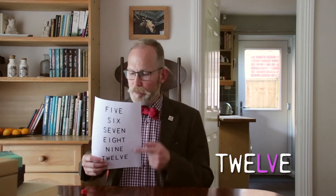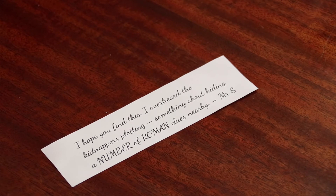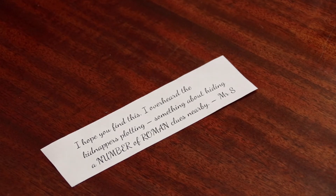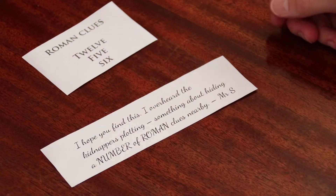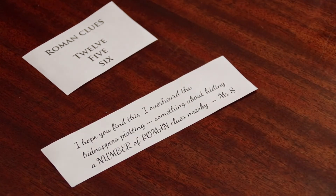IV is four, IX is nine, V is five, I is one, and LV is fifty-five. You can use them to make another combination. Mine's going to be five, five, four, nine — so it'll be twelve for the fifty-five, five for the four, and six for the nine. Make up a clue, something like: 'I overheard the kidnappers plotting something about hiding a number of Roman clues nearby.' Then write your code numbers as words on another piece of paper, and perhaps label it 'Roman clues' to give the players a hint. Another puzzle done.